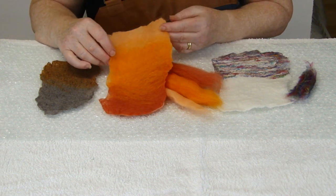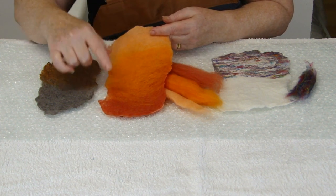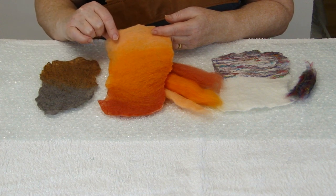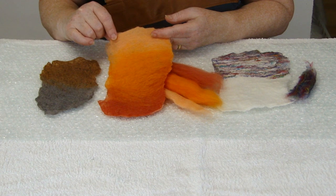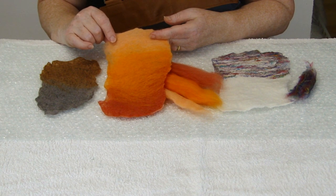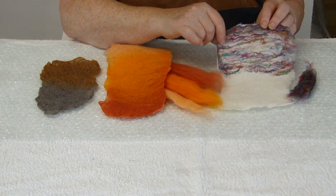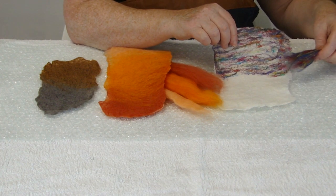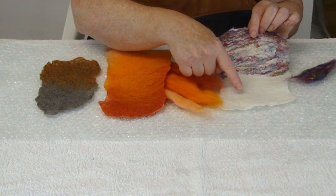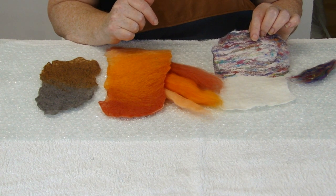I have done exactly the same with the orange, using the three colours of orange — the dark, the mid orange and the pale orange — and again I have banded them in the three different colours. You might have to rub that one a little bit longer because it is a bit bigger. I have done exactly the same with the white, and I have used a little bit of this multicoloured silk fibres on top. I have left half of it free because we are going to use half of this for your white stripes on the clownfish.